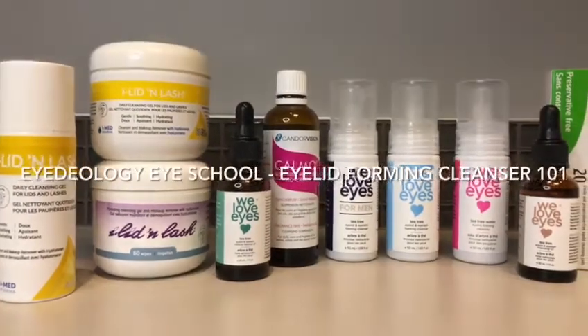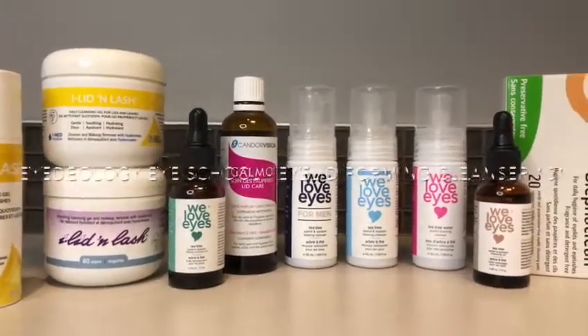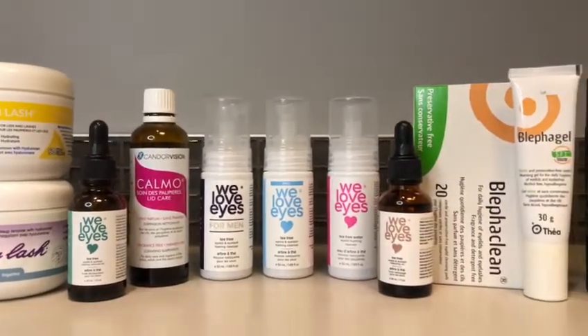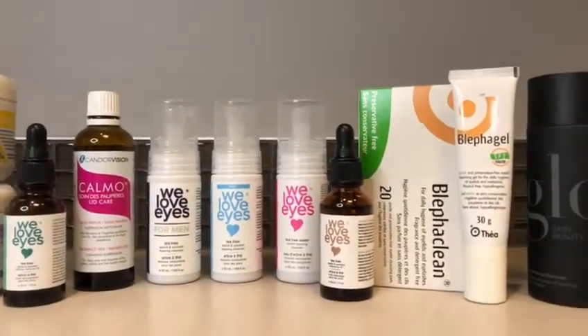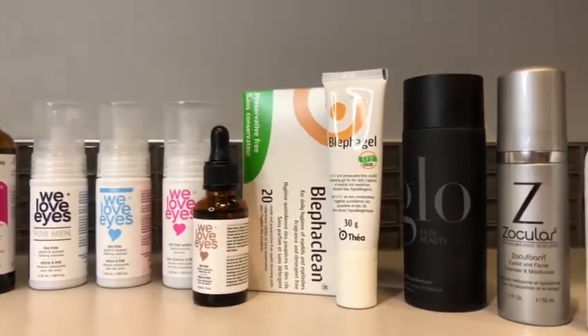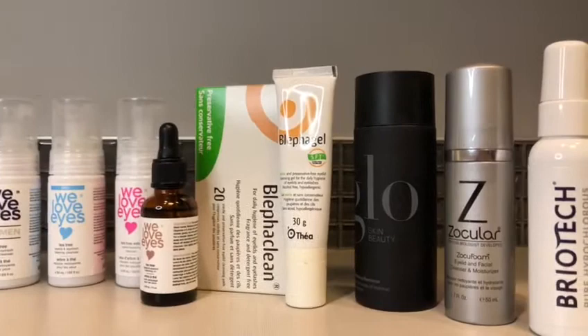There are many safe and effective lid hygiene products that we can use to keep our eyelids and eyelid margins clean. These products can come in the form of foaming cleansers, lid wipes, and sprays. Today we are going to teach you how to use them.